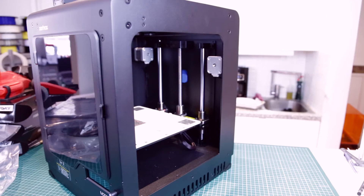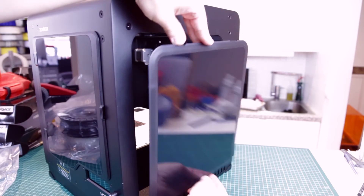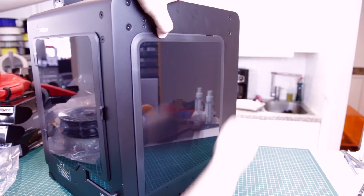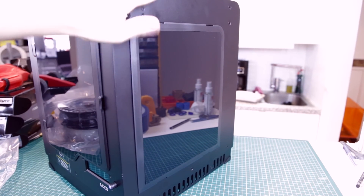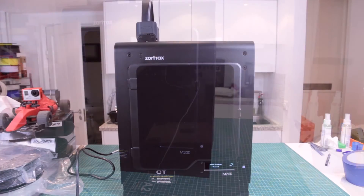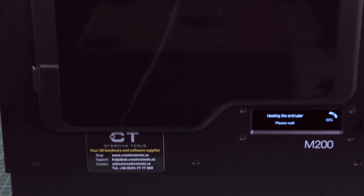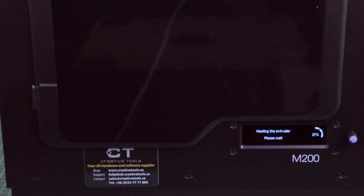Okay, let's do the next side. So let's take it on from the bottom first, push it down and push it in. There we go — much cleaner, much quicker. So there we go, we now have a fully enclosed chamber for the M200. You can hardly see the build plate in there, but it's actually being lit right now.